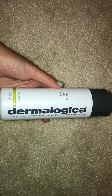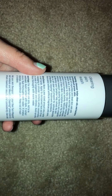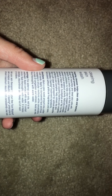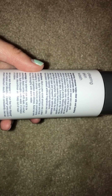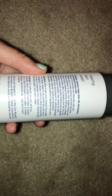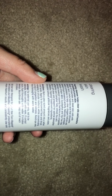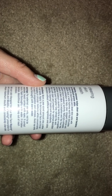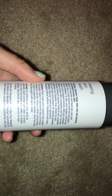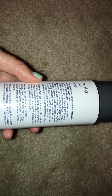Then I have this face wash here from Dermalogica. This is the Clearing Skin Wash from the MediBac line. It says: foaming cleanser helps clear oils and bacteria on breakout-prone skin, sloughs off impurities and dead skin cells with salicylic acid, a beta-hydroxy acid that stimulates natural exfoliation to help clear clogged follicles and prevent future breakout activity. Naturally antiseptic extracts of balm mint, eucalyptus, and tea tree help eliminate breakout-causing bacteria and congestion, as menthol and camphor help refresh the skin.